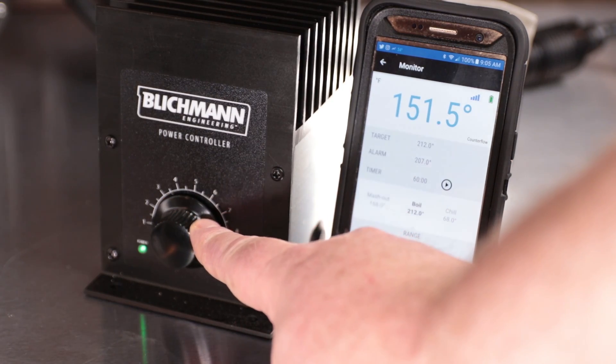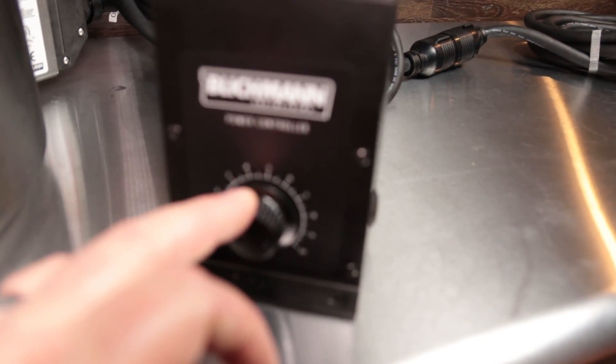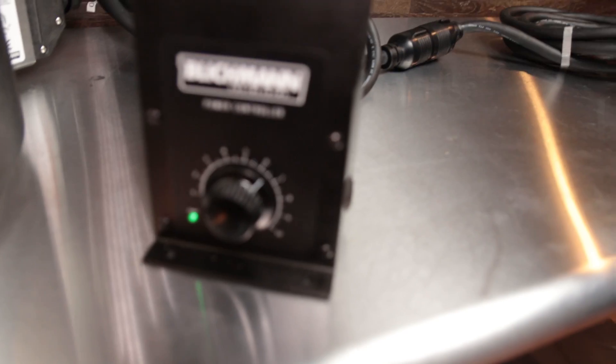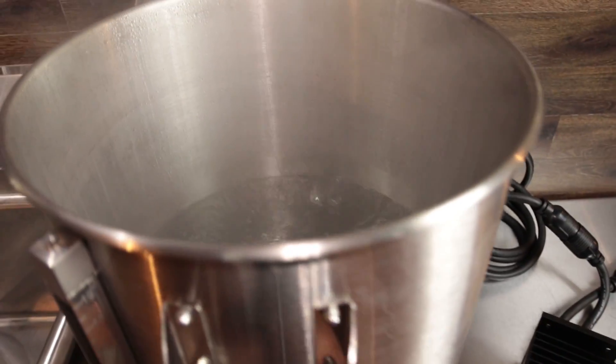After I got done with the mash test, I went ahead and ramped it up to 100% to bring it to a boil, and it does provide a pretty rigorous boil. I was able to dial it back to 70% and 60%, and you can see the boil drops down in increments just like you'd expect. So it definitely has a lot of fine control for adjusting how much boil-off you have.